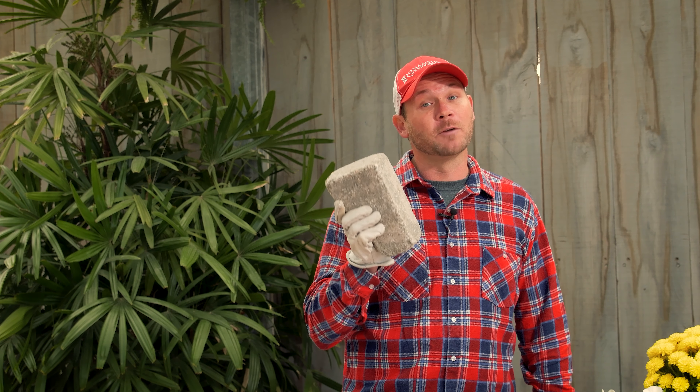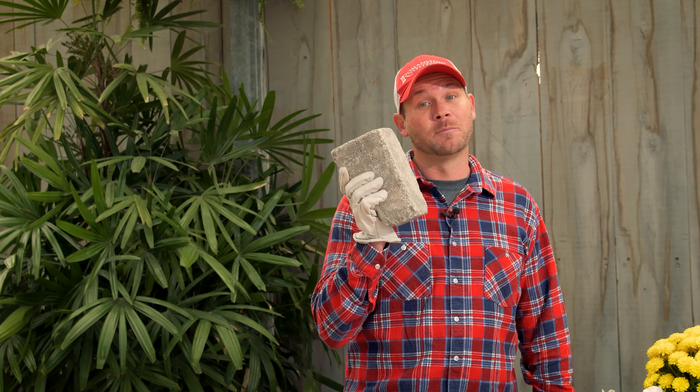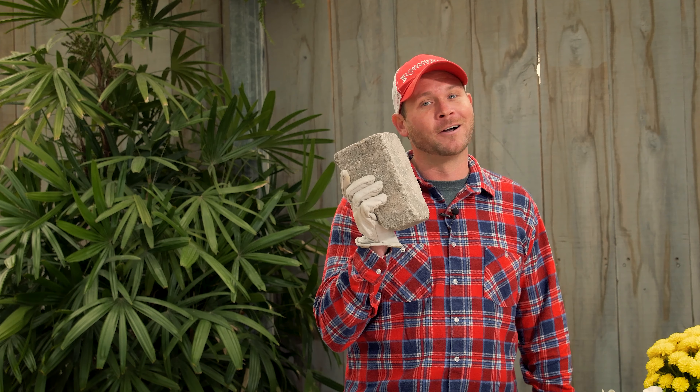So I don't know about you guys, but I don't like making cuts. Stick around and I'm going to show you how to use my new favorite block. Welcome to Build with Roman. I'm your host, Roman Stone.